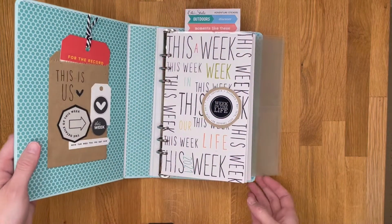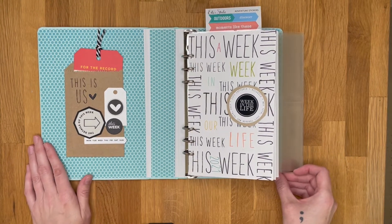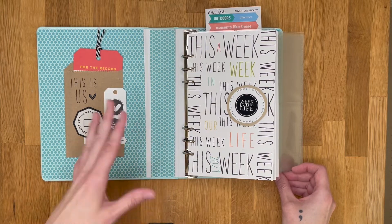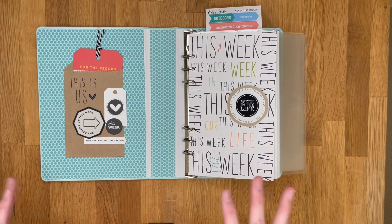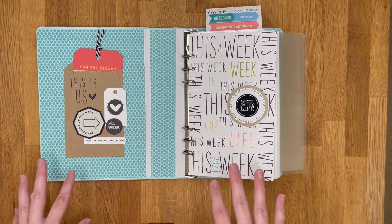Let's dive in and take a look at what I've got. I've decided to cover the inside of my album with pattern paper, just to give it a pop inside, because the kit is so bright and awesome this year. I just wanted to go all out with color, with a heavy mix of black and white.